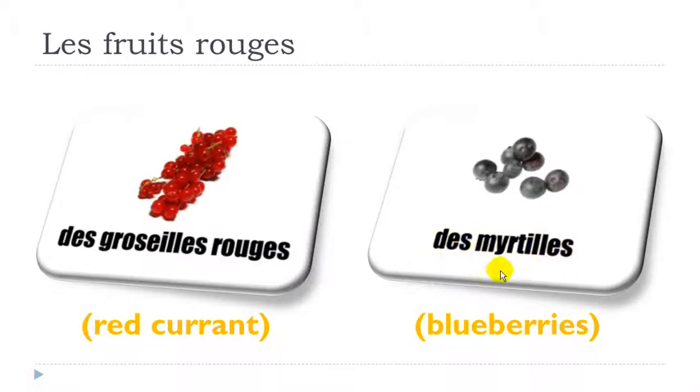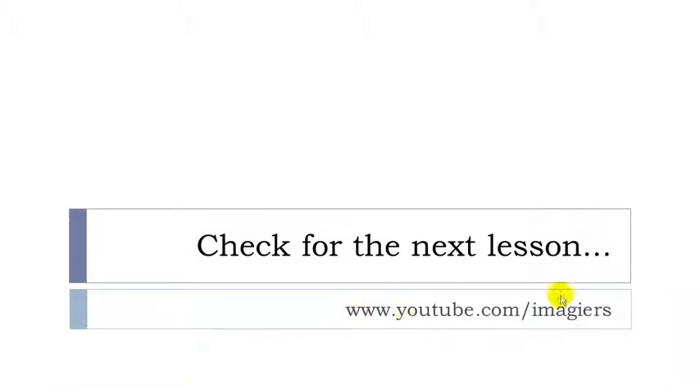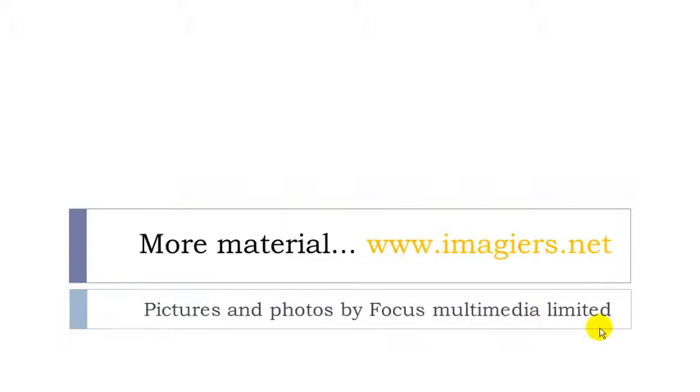Okay, that's it — it was a short lesson! You can find the next lesson on YouTube; the name of the channel is Imagier, it's right here. The website is here as well if you want to find more material — everything is free. Have a great day, bye bye!